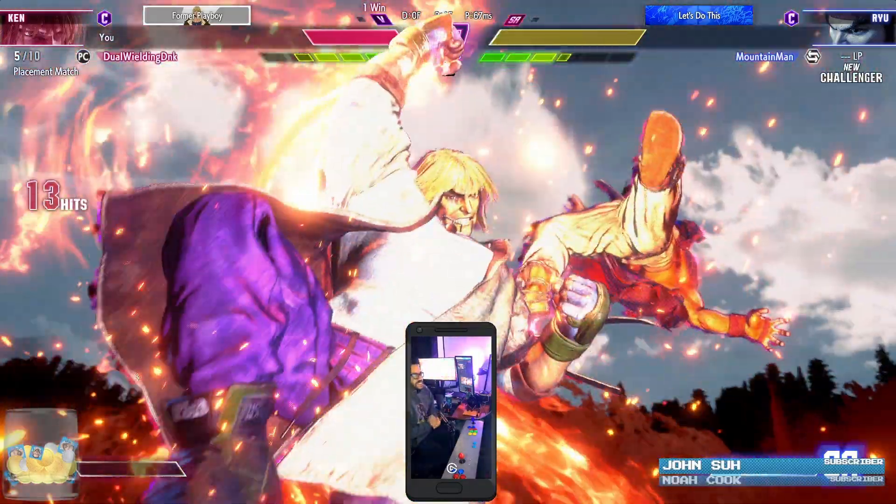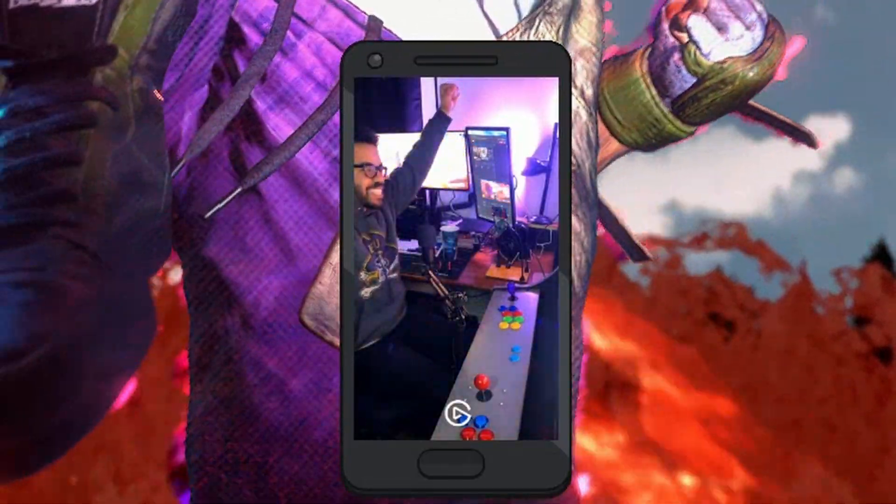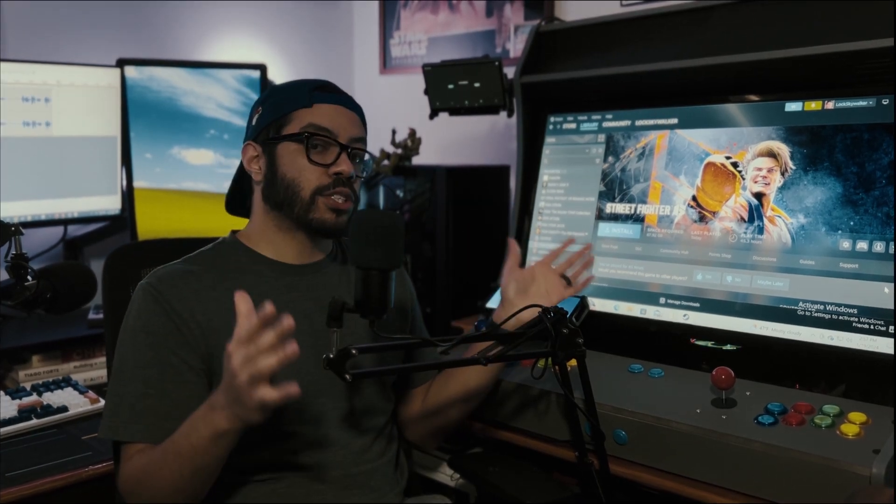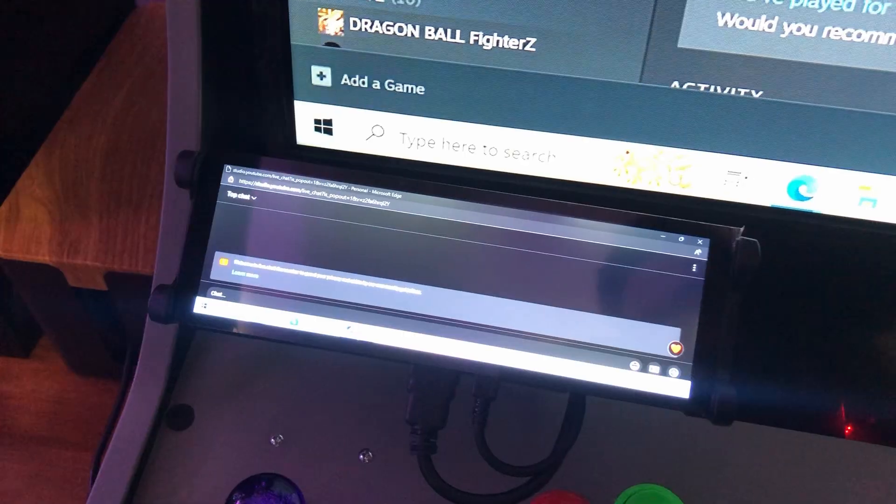The nostalgia hit is nice, but I can't bring back what made the arcades actually fun — the people, the community. So in order to find that community, I'm adding a few mods to turn this arcade cabinet into a live stream battle station, with help from our sponsor, PCBWay.